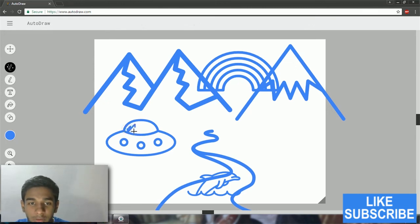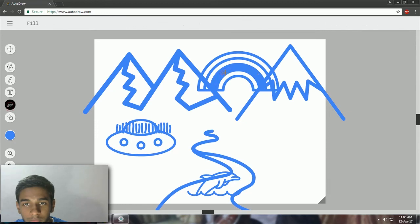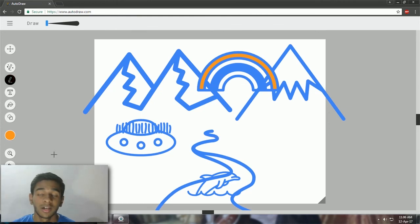Remember, you can actually go and submit your drawings and art to Google's AutoDraw. I'm just playing around — let's go with some fills. Just going to randomly fill it up. Pretty much that's it, guys — this is how AutoDraw looks and how it works.